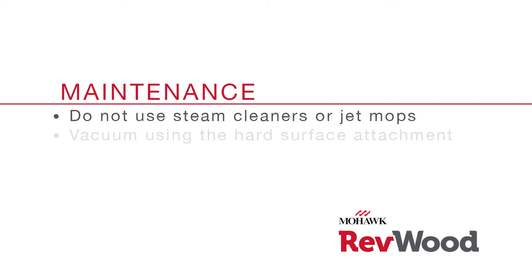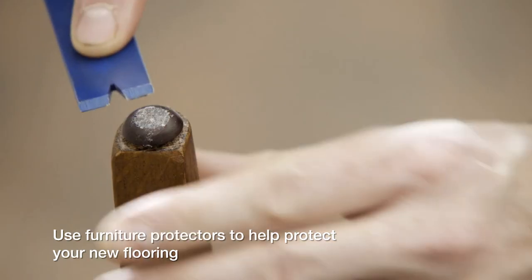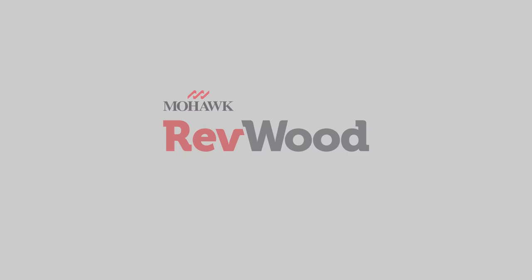You can also vacuum your floor using the hard surface attachment. Use felt furniture protectors and replace any plastic feet or casters with rubber. You can fix minimal floor damage with floor putty.